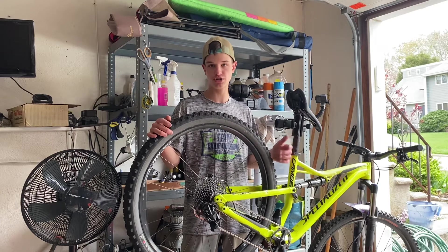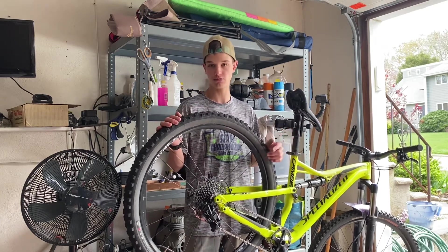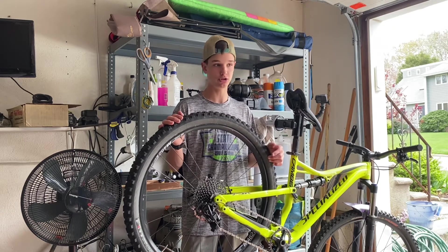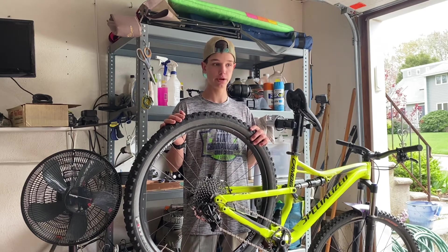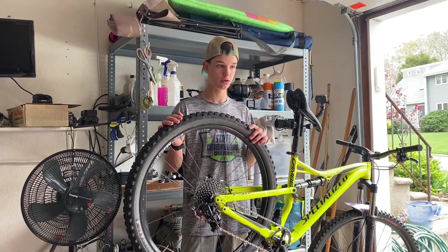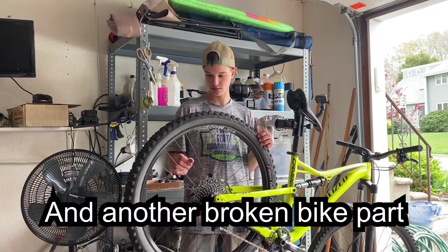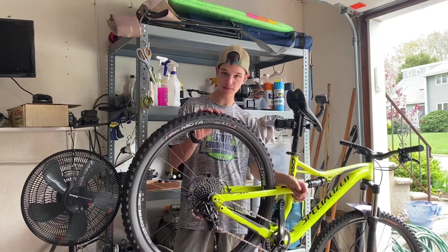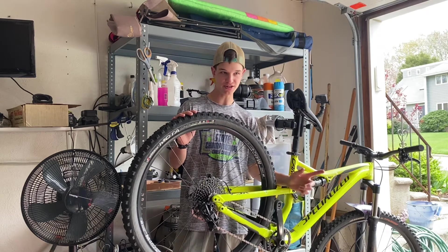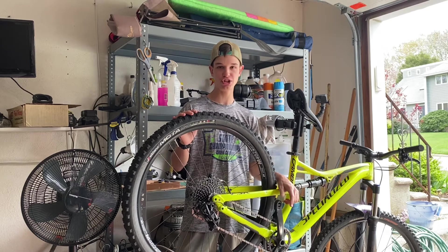If you guys enjoyed the video, drop a like down below and comment with any questions — I'll answer them. That's all for today at Patrick's Bike Shop, where the stoke is high and my mechanic skills are mediocre. I'm Patrick — make sure you guys keep it sketchy. Thanks for watching.